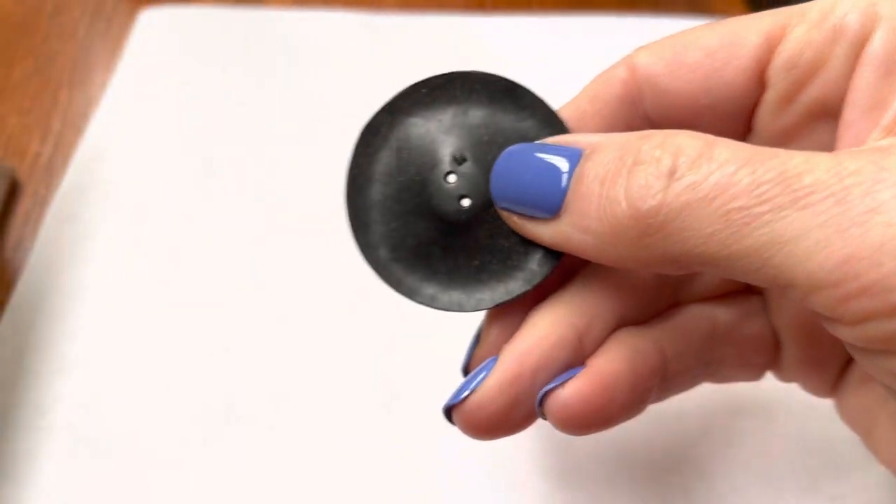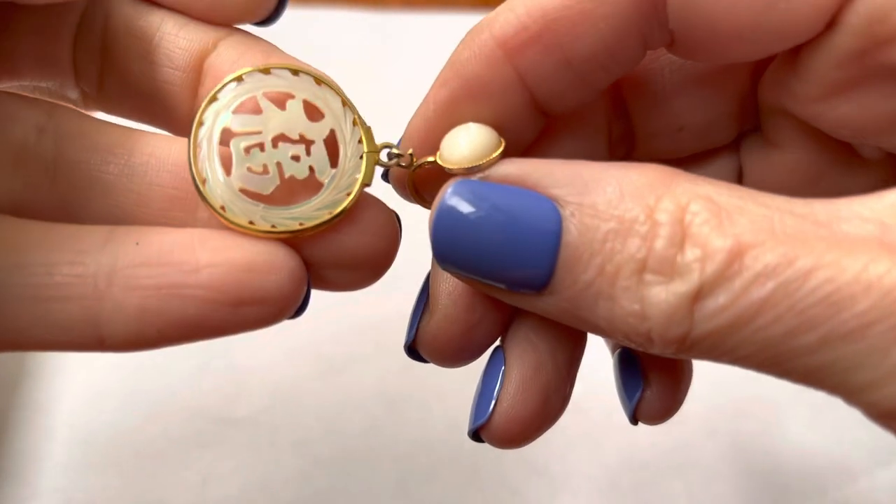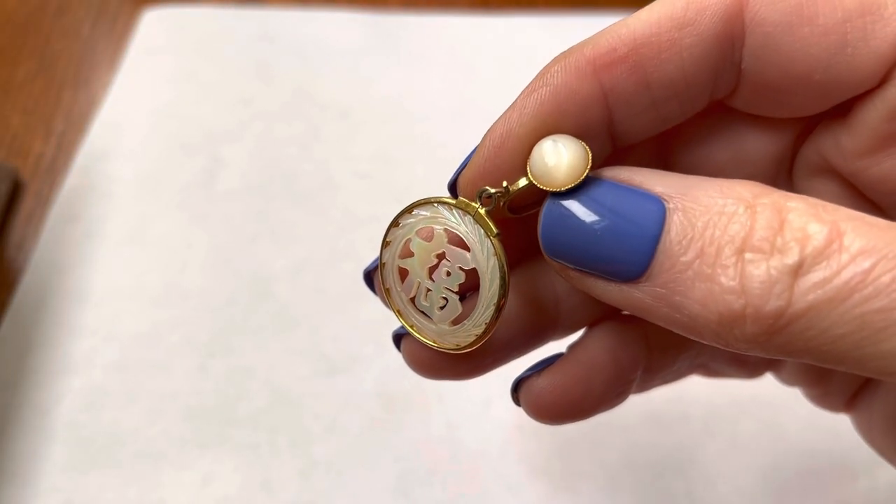Buttons. Does anybody collect buttons anymore? Whatever I have in here is going to have to be cleaned. You know that old jewelry box smell? Times a thousand.